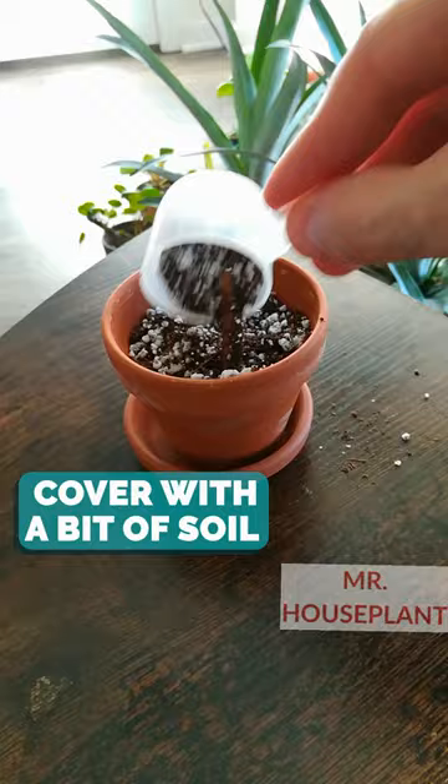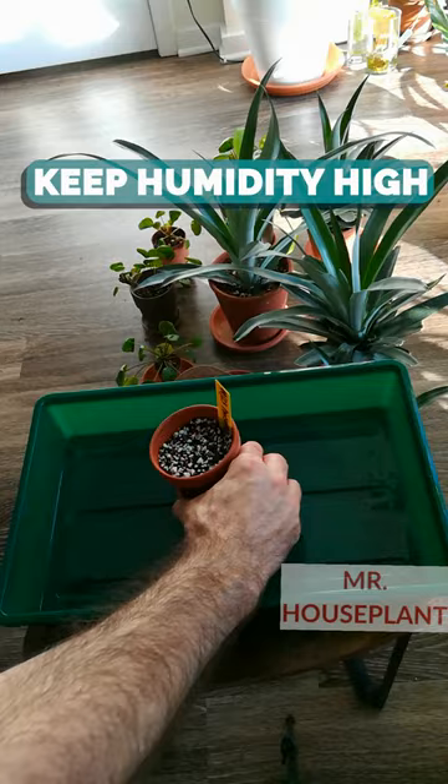Make sure to keep the soil moist at all times. Keep humidity high. I'm using a humidity dome. I'll keep you guys posted on the progress.